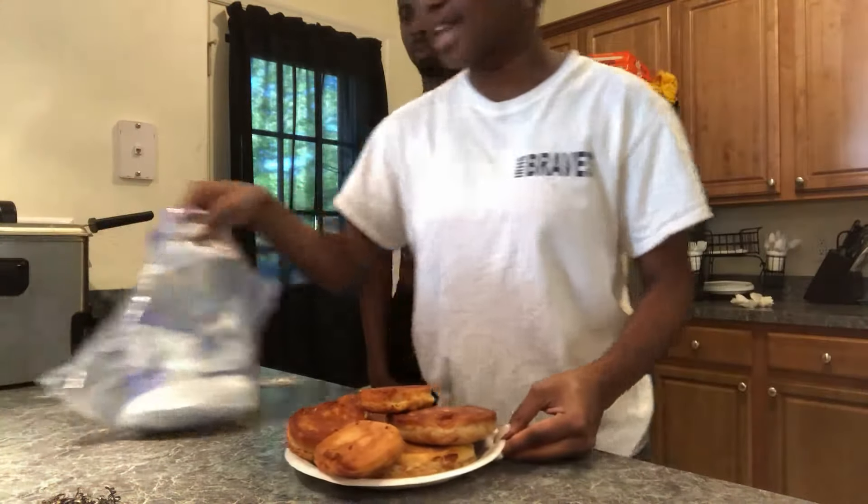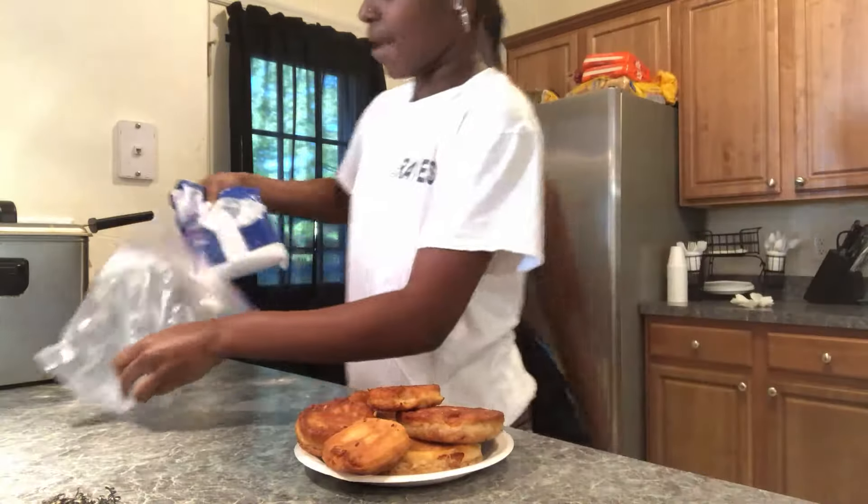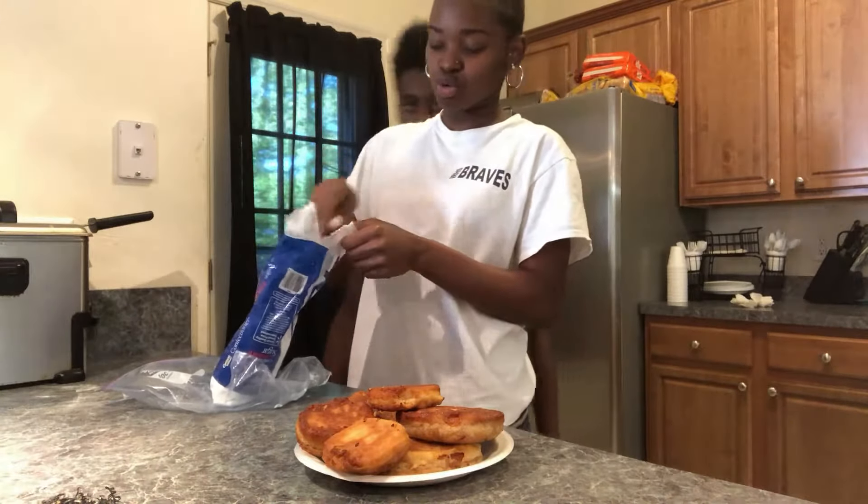Alright y'all, y'all already know what's next. We'll put this powdered sugar on there and now I'm a jammer. You heard me.